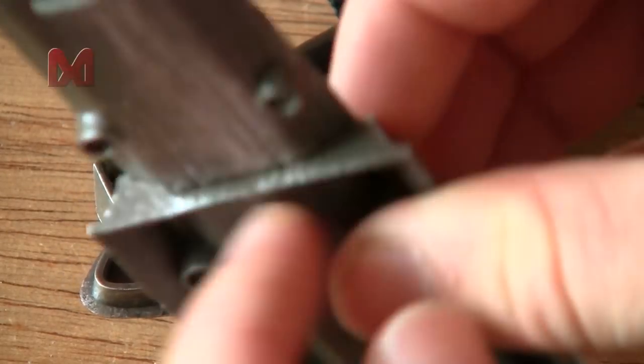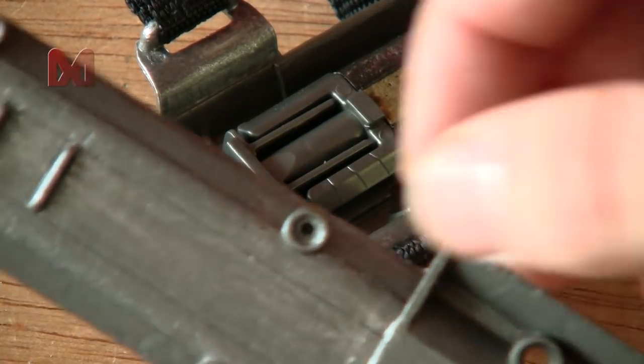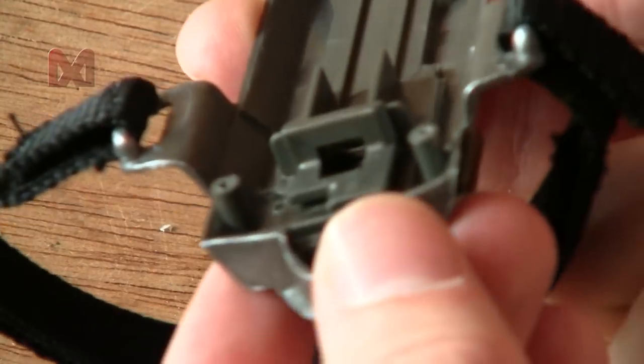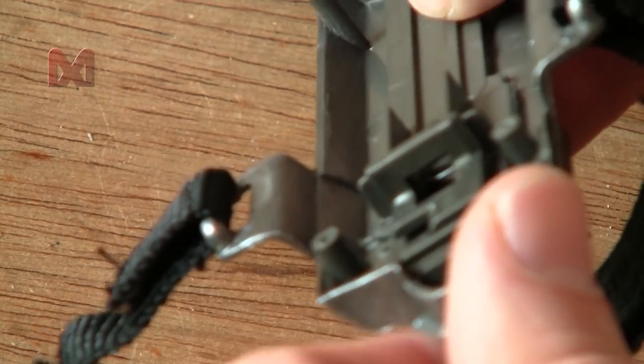The string will run to this wall over here, where I'll make a hole so it can come out and be strapped to your finger. To make this hole it's kind of risky to drill into this plastic because it might break.